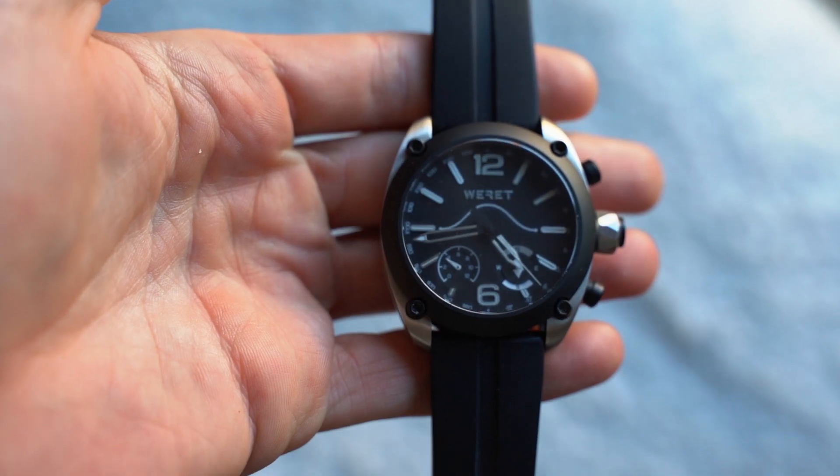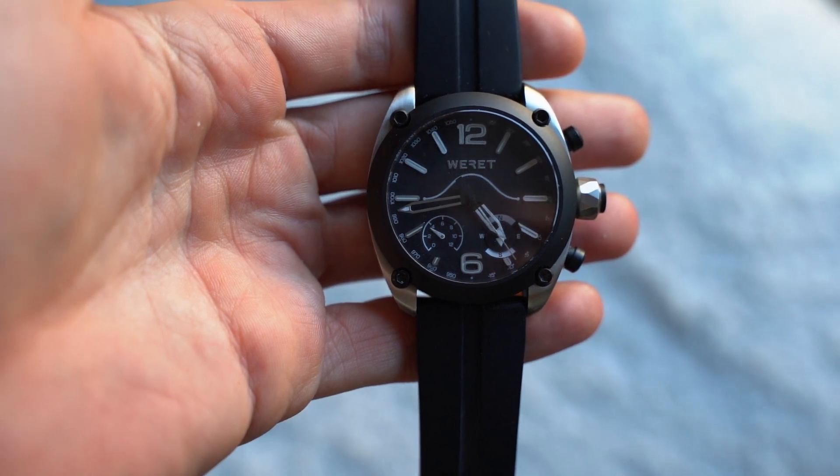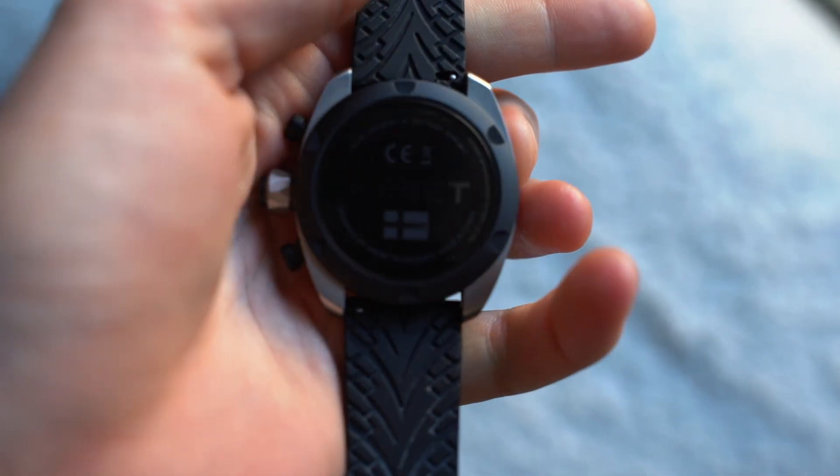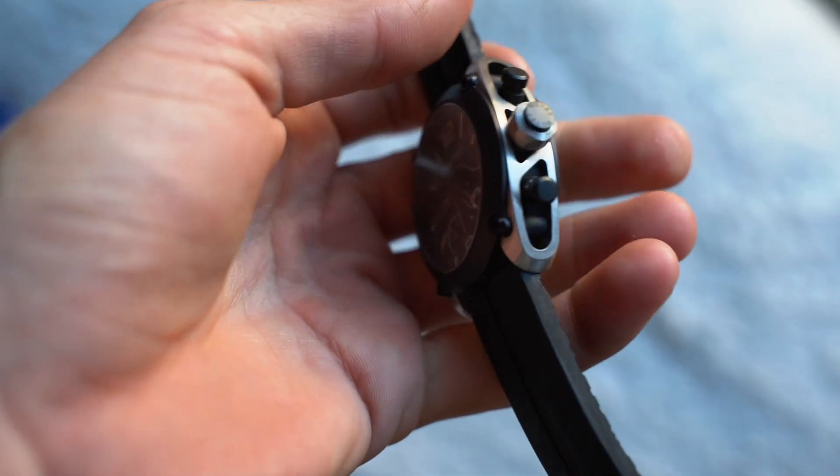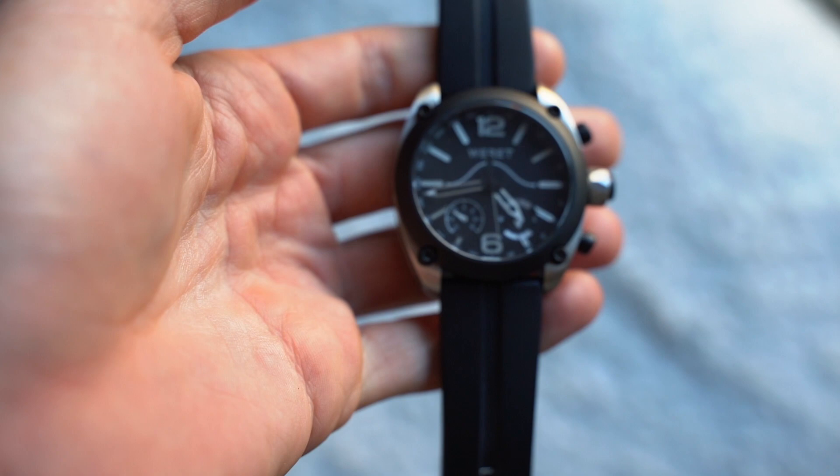The watch is fitted with an anti-reflective and anti-scratch sapphire glass on both the top and bottom — the bottom allows for wireless charging to take place, while the top resists scratches. This is especially useful when sand and small rocks inside your wetsuit rub against the glass, keeping the watch looking as bold and clean as the day you bought it.